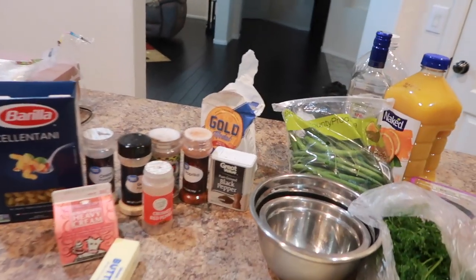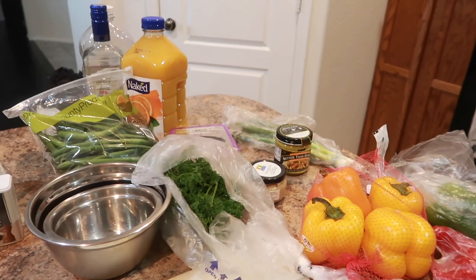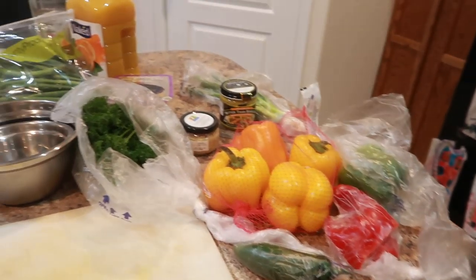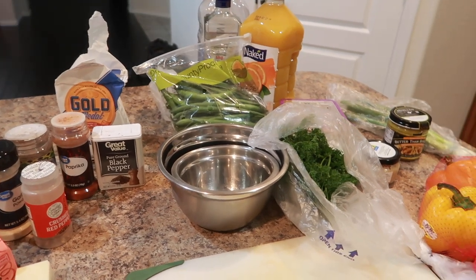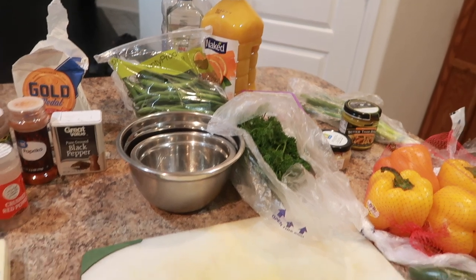I'm gonna be making Jamaican jerk chicken pasta, which is very similar to Cajun chicken pasta, or actually rasta pasta. I have a lot going on here — like I said, you don't have to do everything by the book. I change up my recipes all the time but I find that this works best for me. Now I do have two chicken breasts in the fridge.